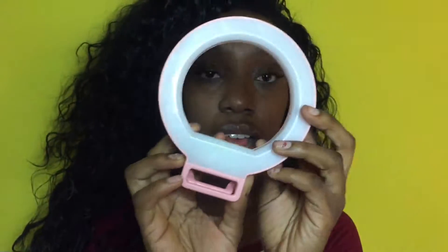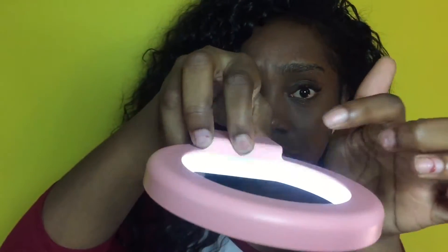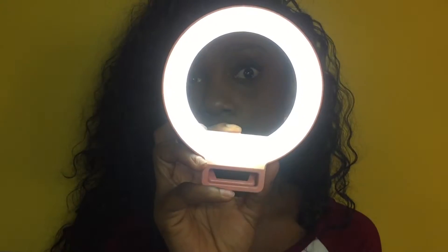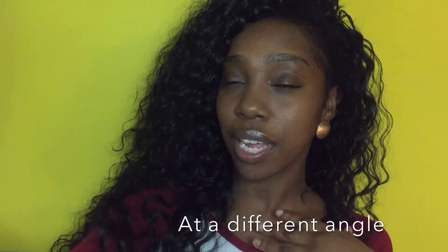This is how the ring light looks. To turn it on, you just hold the little button on the side. It has three settings: the lowest light, medium light, and the brightest light. You just hold the button to turn it on and hold it again to turn it off.